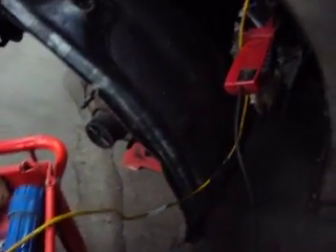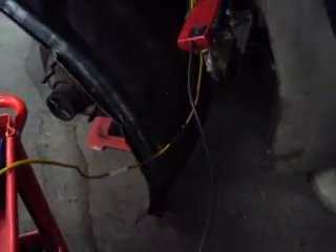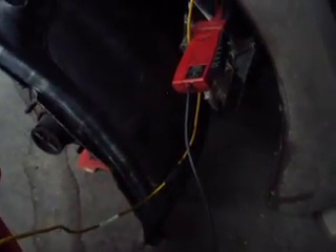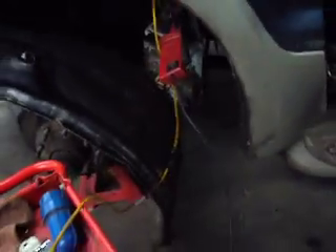We've got the 2000 Excursion 7.3 diesel running here and got her pulled into the shop. If you run your injector buzz test about 50 times, leave the truck plugged in on a battery charger all day, it will eventually loosen up the injectors and get it to start. I got it running, drove it in here, and then drained the fuel out of the filter.